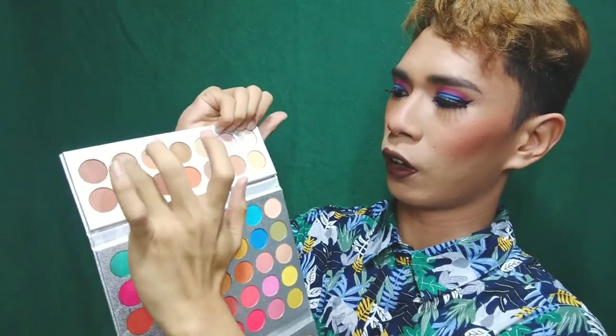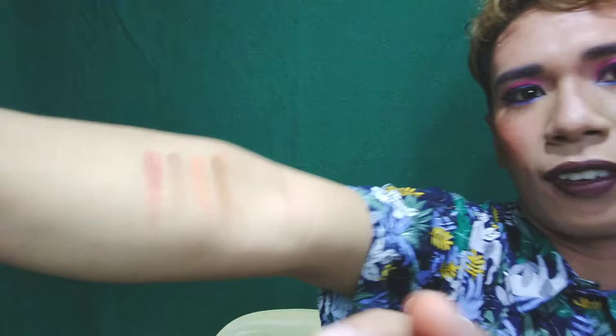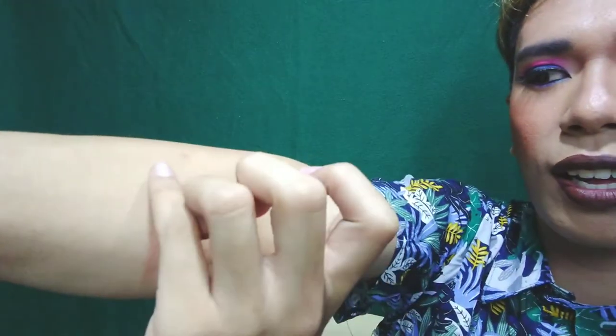Next we move on to the shimmer shades. Oh my god — nakikita niya ba yan? It's so blinding! And here's the second shimmer beside it. Oh my god, oh my gosh! As you can see, it's so creamy — I can feel the creaminess on my hand. So creamy talaga, promise.